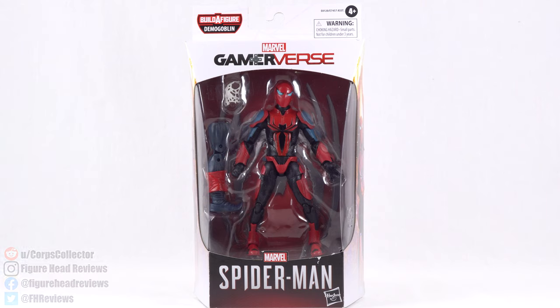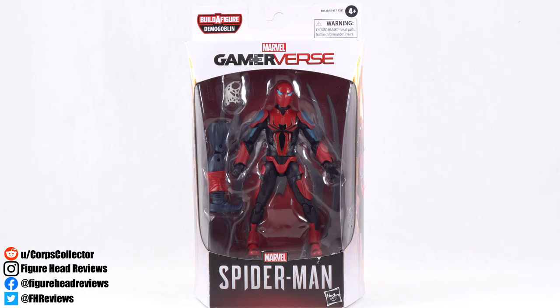Hello everyone and welcome back to another Figurehead Reviews video. Today we are taking a look at the Marvel Legends Spider Armor Mark III Spider-Man, part of the Demo Goblin Build-A-Figure wave.